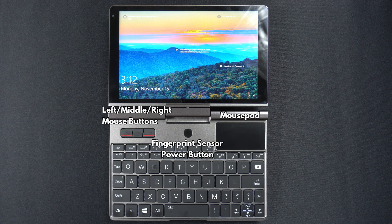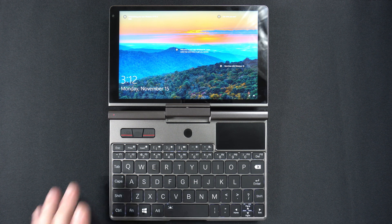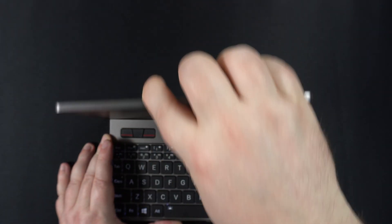On the base of the Pocket 3 are the left, middle and right mouse buttons. In the middle is a fingerprint scanner, which also acts as the power button, and on the right is the mouse pad. Below is a QWERTY keyboard that is backlit and can be toggled with a key press combination.